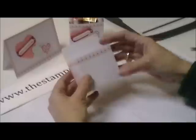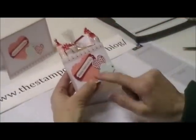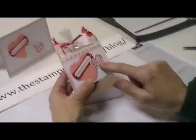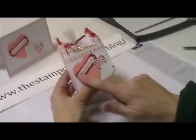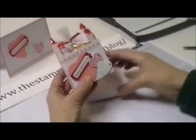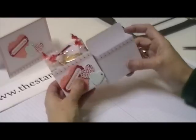Super simple, super fast. I just took the Hearts of Flutter and cut out some Crisp Cantaloupe, then ran it through the Big Shot in the Dotted Impressions folder. This is from the Hearts of Flutter stamp set with the coordinating framelits to cut those out. Teeny Tiny Wishes for 'Happy Valentine's Day', Word Window punch, Modern Label punch — stick it all on the front of your box and then fill it with your treats.